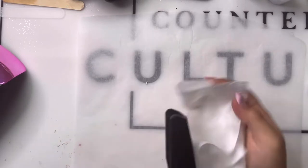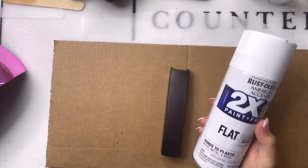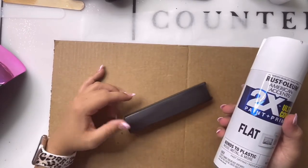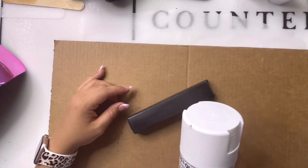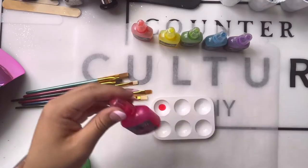After this step I'm gonna put it on a cardboard box and take it outside to spray paint it using the Rust-Oleum 2X flat white spray paint. Having extra boxes and cutting them out will really come in handy if you're doing a bulk of these at once.